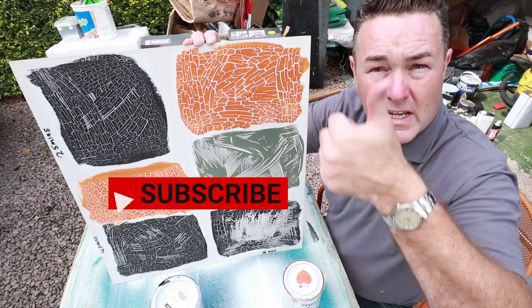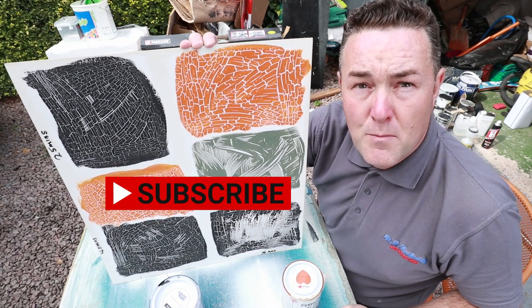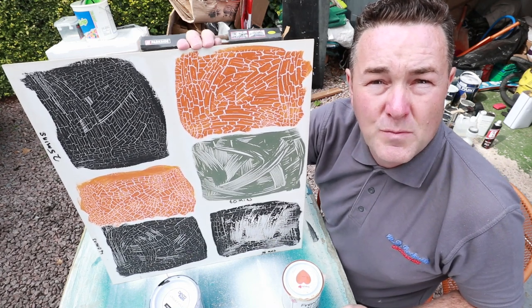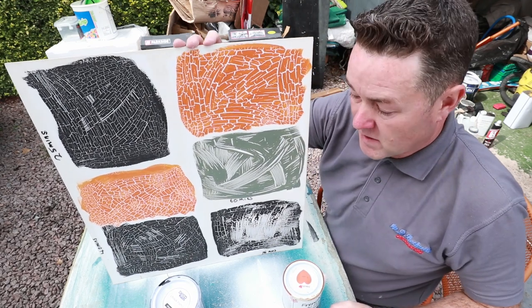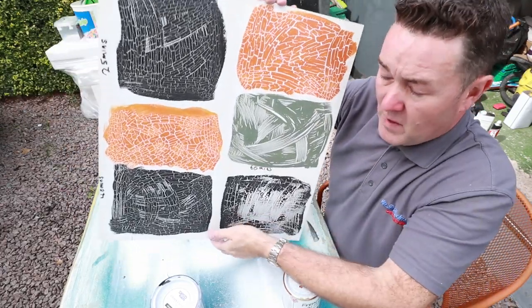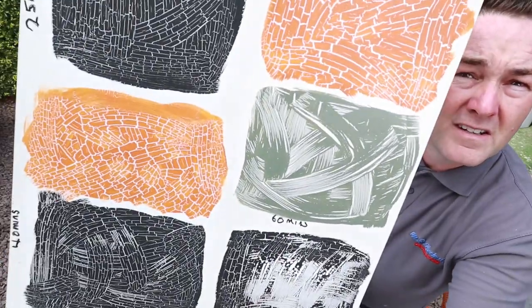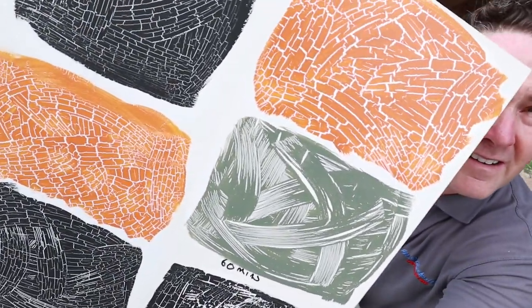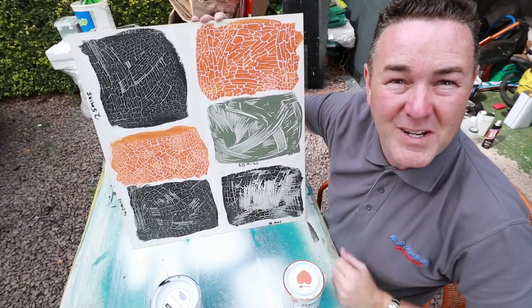On that note, thanks for listening. If you like the content give us a thumbs up, press that bell if you want to subscribe and get notifications, there's always the thanks button as well. Off the back of this, what do you think of these results? Give us some comments. Thanks for watching — see you on the next one.